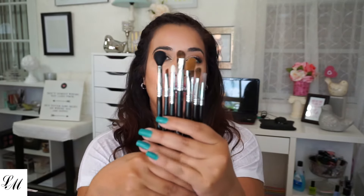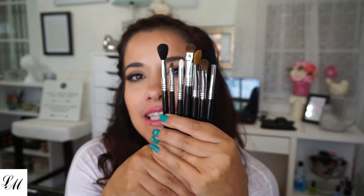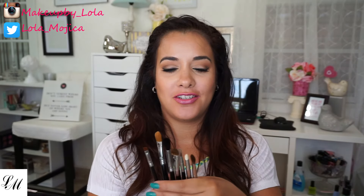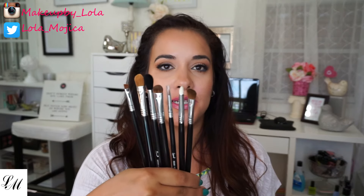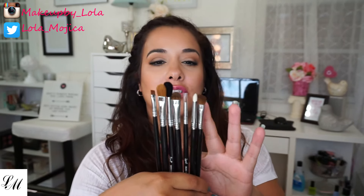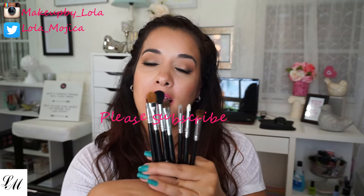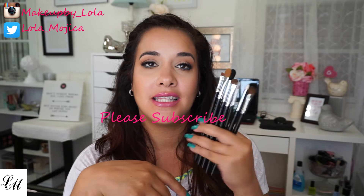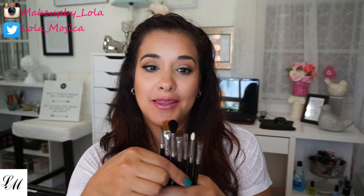So these are my new Sigma brushes, finally! Thank you so much for watching. Here are all seven brushes. I'm so excited for these brushes — I can't wait to start creating looks. If you want to see them, please make sure you subscribe and give it a thumbs up. These are my first set of Sigma brushes, and so far they feel amazing. I hope I like them as much as I think I do. Until next time, hugs and kisses. Bye!